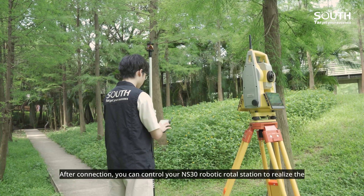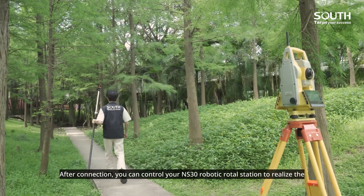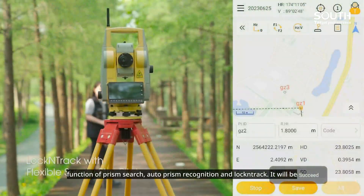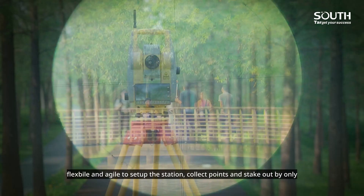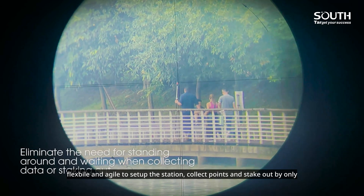After connection, you can control your NS30 robotic total station to realize the functions of prism search, auto prism recognition, and lock and track. It will be flexible and agile to set up the station, collect points, and stake out by only one-person operation.